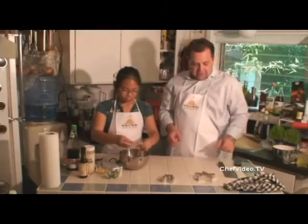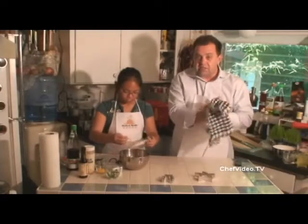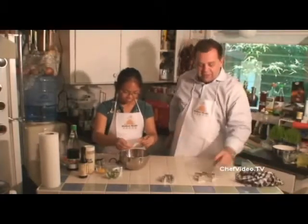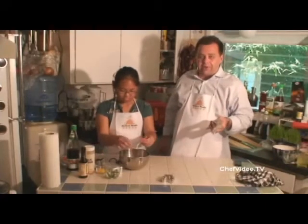Chef Denise is going to break it into little pieces. We take our regular egg roll wrappers and use cookie cutters. Instead of just making a round or square shape, we're going to make weird shapes.